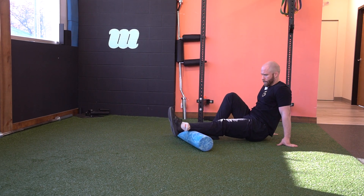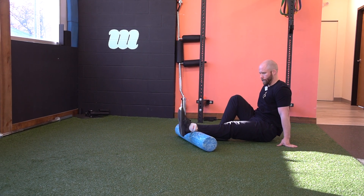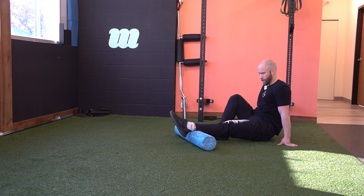To finish up, you can get in a little closer towards the Achilles and work it through.